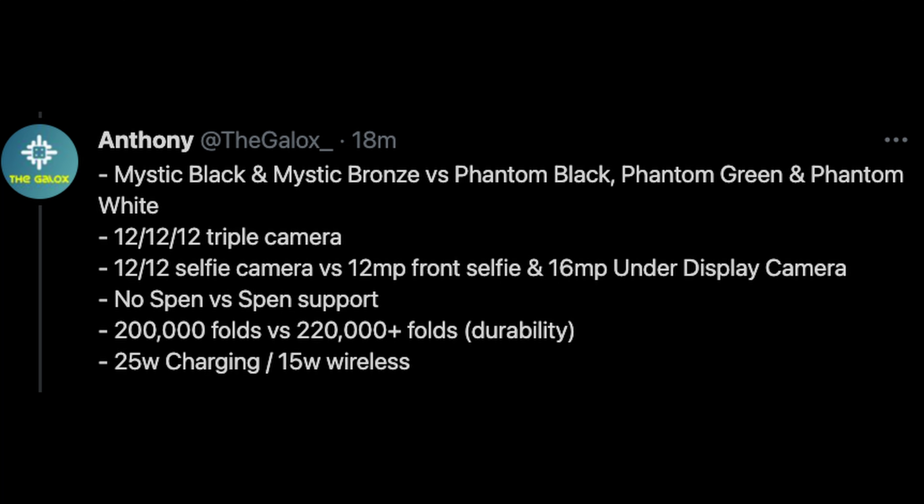The front selfie camera will be 12 megapixels, and then there's a 16 megapixel under-display camera on the bigger part of the display. Keep in mind that 16 megapixel under-display camera — there have been rumors going back and forth that it won't be that amazing, so it might not look as good as cameras on previous phones. S Pen support will be there, so we should be able to get full S Pen support on the Galaxy Z Fold 3. I would also expect the S Pen to have Bluetooth support so you can use it as a camera shutter button or to do gestures in the air to control your phone.